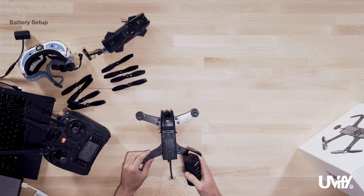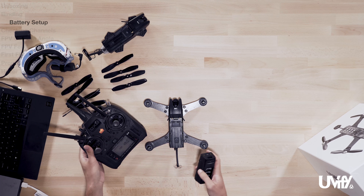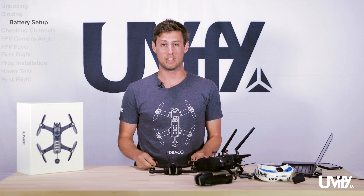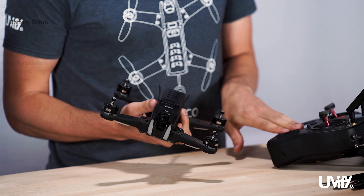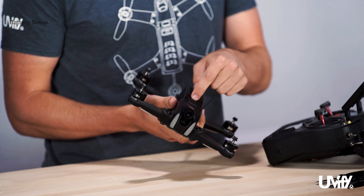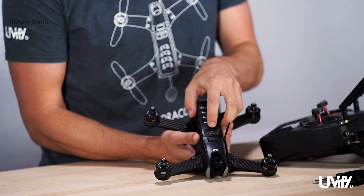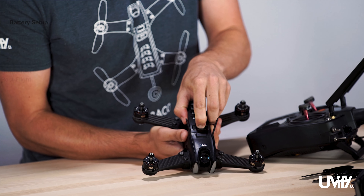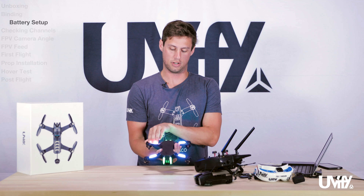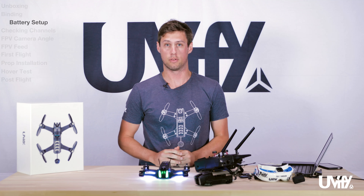Now that we have a charged battery and a bound radio, we know these two units are ready to go. Simply plug the battery in — note that these are smart batteries. Start with your radio on and then power your drone. The power button is pushed short and then long. You'll see the lights come up as you do this. Once the drone is powered you will see LEDs, you'll hear tones, and she is powered and ready to go.